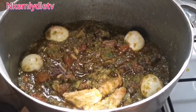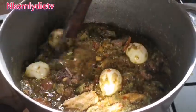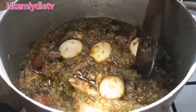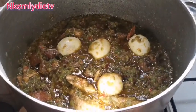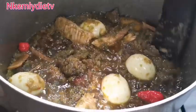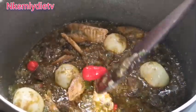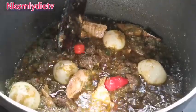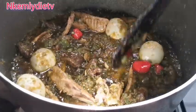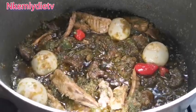Look at this goodness! I wish you could perceive the aroma in this kitchen right now — it smells so good and it tastes so good. At this point I taste to adjust my seasoning; I added some extra peppers for extra hotness. Food is ready, guys! Thank you all for watching, see you in my next video — bye!